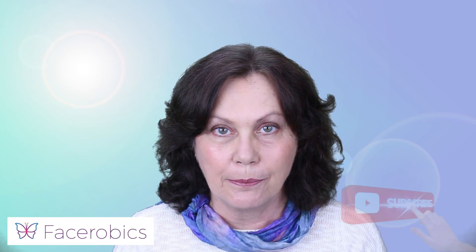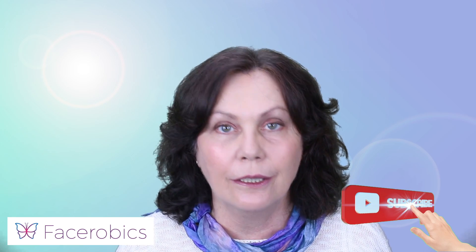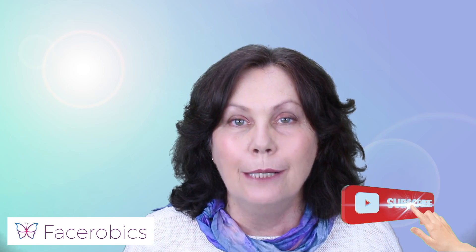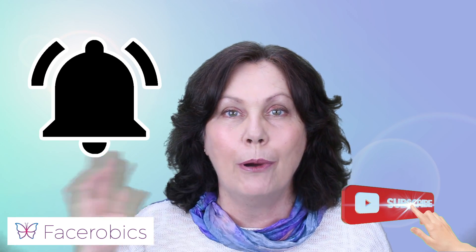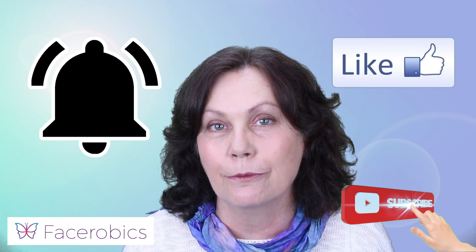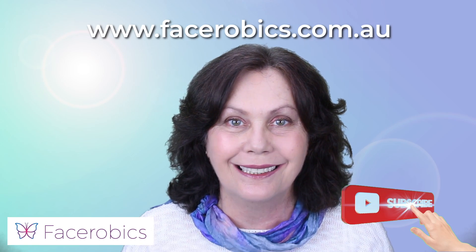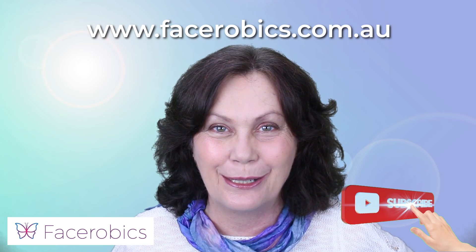Please do remember to subscribe to the channel — when you do, hit the bell — and also please like the video, I'd appreciate that as well. The face aerobics banner is going across the video right now. Please have a look at facerobics.com.au — pop it into your browser and have a look at Facerobics Gym; it might be something you're interested in joining for the year. Have a lovely day wherever you are in the world, and I'll see you next time. Bye!